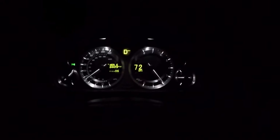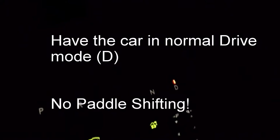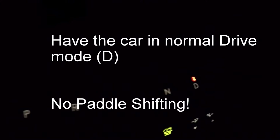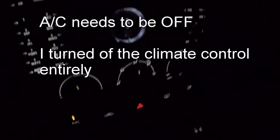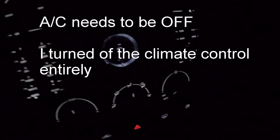The car needs to be in full auto. We also need to have the air conditioning off, so I'm turning the HVAC system entirely off. And I'm not in sport mode.